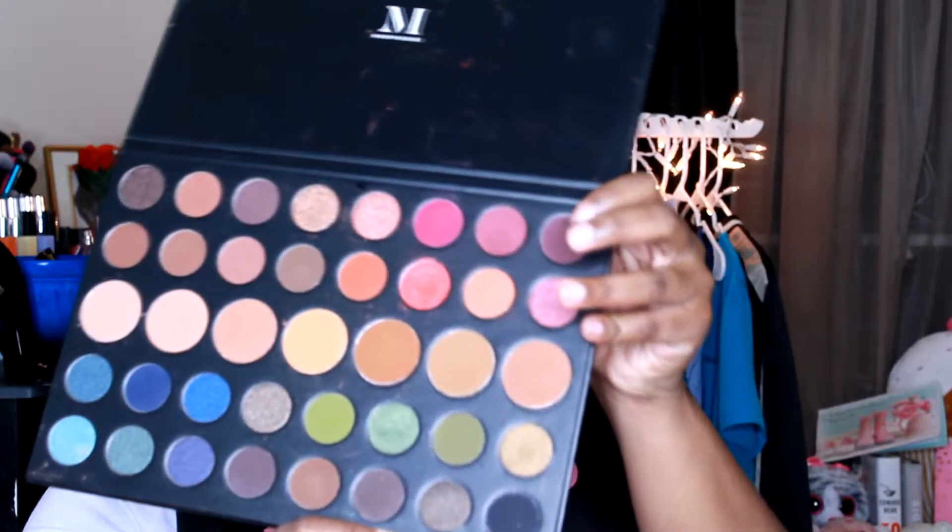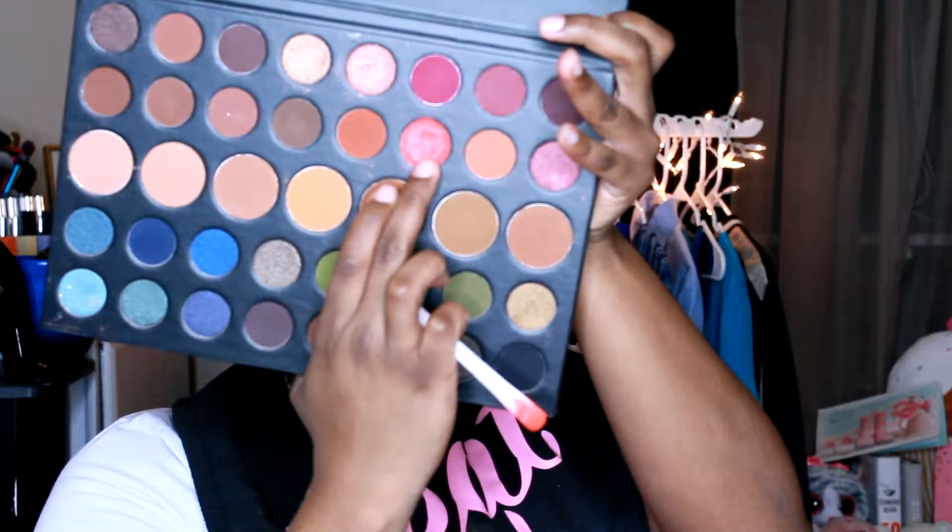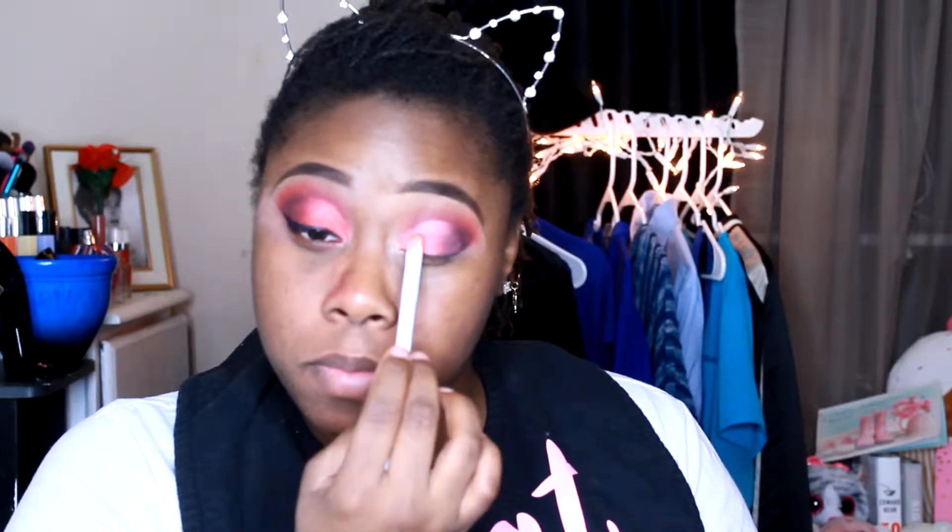All of my brushes will be listed below. This right here is Juvia's Place — I really liked those brushes, they were really good. I can't remember which line it is; they've probably come out with more since I got them. So I'm just taking that darker color with my Morphe palette. Everything will be listed below — every color that I use. The good thing about this palette is that it came with names for the colors, so if you end up getting that palette, I'll show you the actual colors that I use by name.